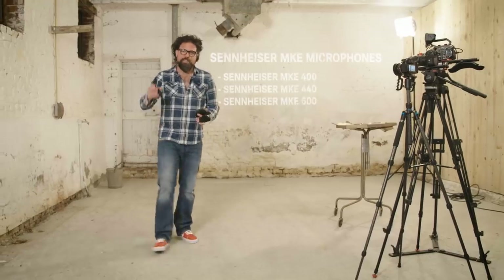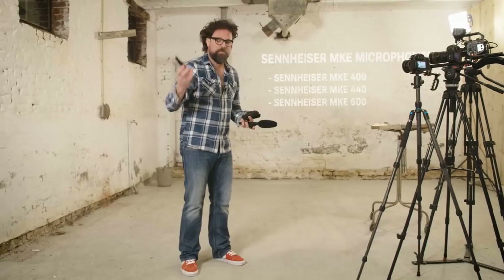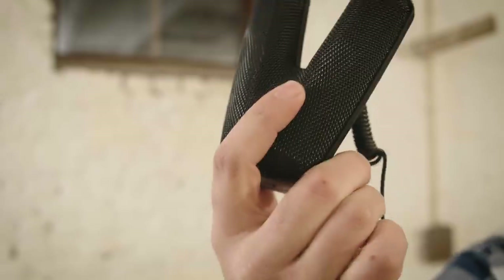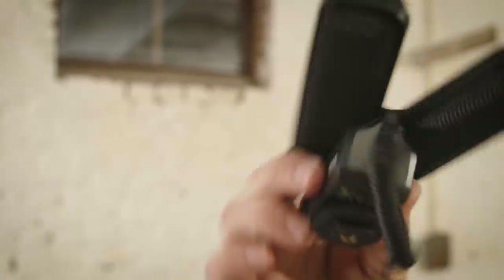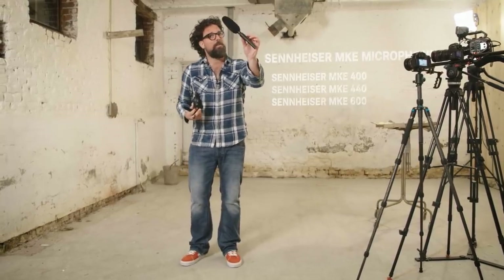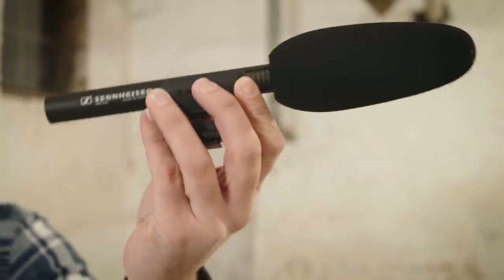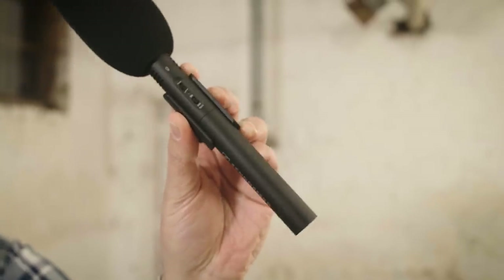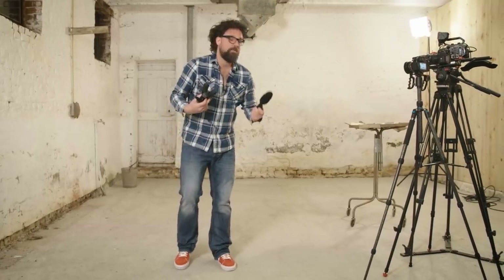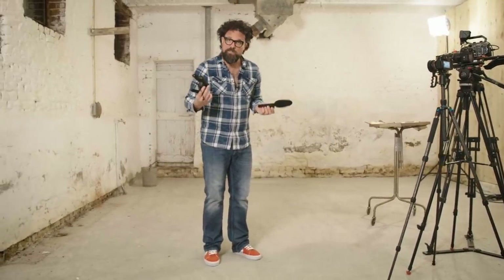Three microphones we said. This, ladies and gentlemen, is the Sennheiser MKE 400 — the first one we'll be talking about. This one offers great stereo sound — it's the Sennheiser MKE 440. And this is the superb Sennheiser MKE 600, a top-notch low-noise shotgun microphone. We'll be doing some tests and demos, we'll give you some facts and figures, and if you want the best audio experience, make sure you're wearing headphones.